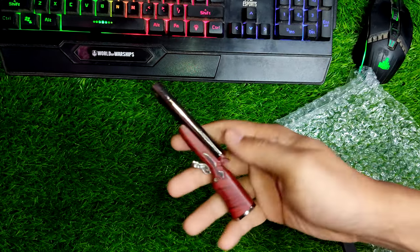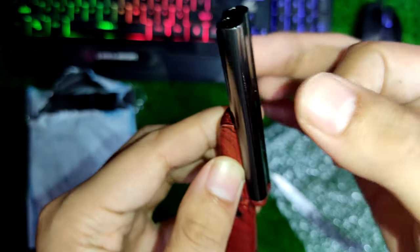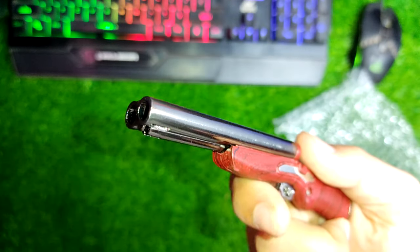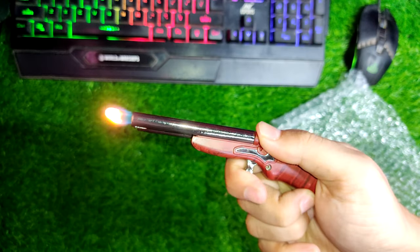This lighter is made with a wood finish and metal construction, which is pretty amazing. It seems a little bit heavy — not too heavy — maybe around 100 to 200 grams because of the wood and metal construction. This is a built-in lighter; basically what you have to do is pull the trigger and light it. It comes with a double flame and it is a low flame.